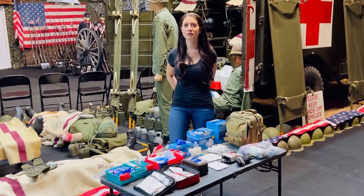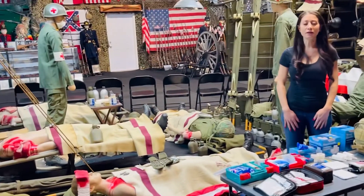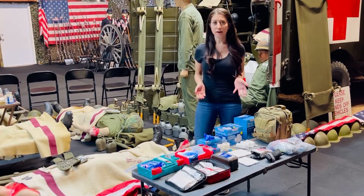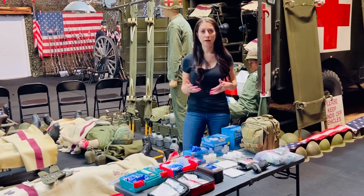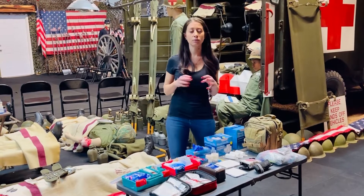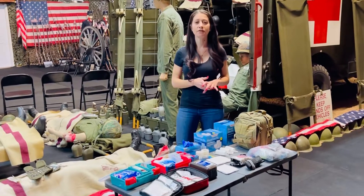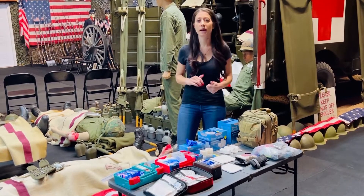Hey everyone, Melissa here. Today I am filming this video out of Dragon Man Museum. We are in front of the medic display. I thought it would be a little bit more fitting than just me in the store, because today I wanted to talk about being proactive in your medical supplies instead of reactive for when emergency strikes. I always have a mixture of a lot of this stuff — in the store, in my classroom, on the shooting range, in my house, in my car.